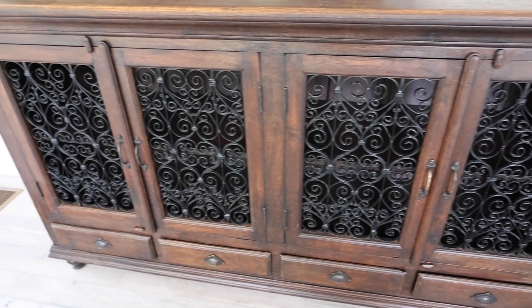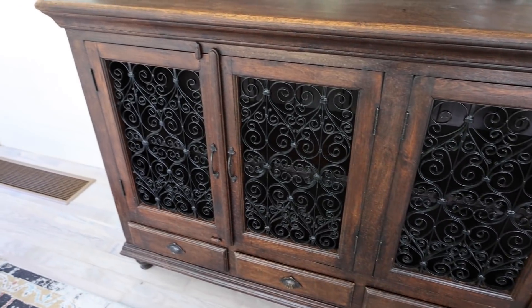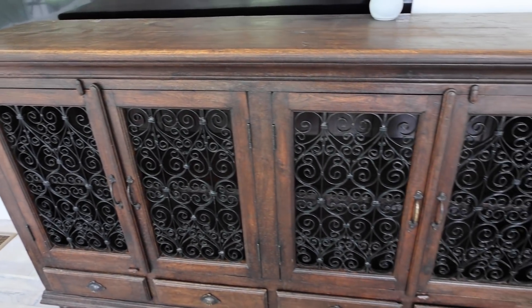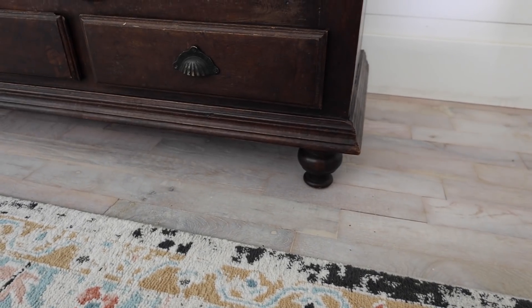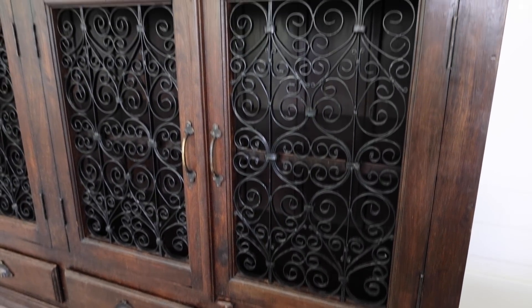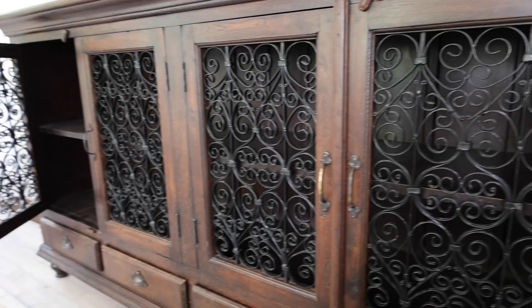I spent about $500 on the buffet, but here's the deal — Zeb has a ginormous TV, so finding something that would fit underneath it was not an easy task. We're going to try to make this new buffet look old. We're going to cut these feet off and also get this metal detail out of here. It looks good, but it doesn't really fit our style, so we're going to remove it.